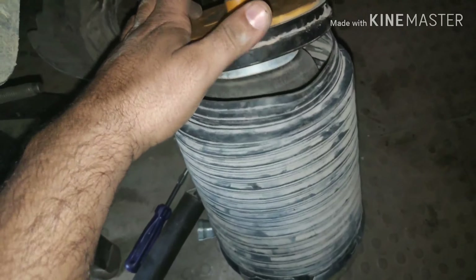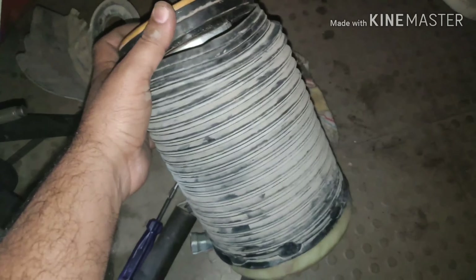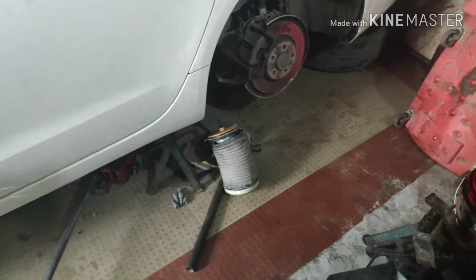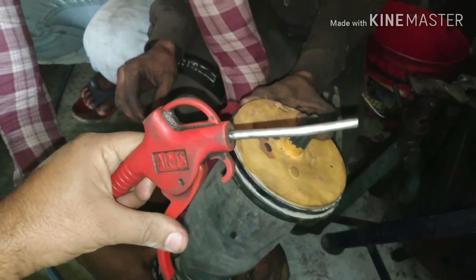Now I will show you how the puncture is and where the air leak is. I will show you in a manual way, so you can check it in the workshop or in the shop.